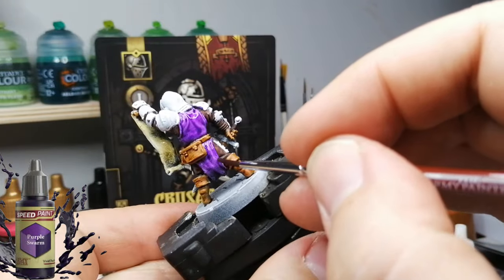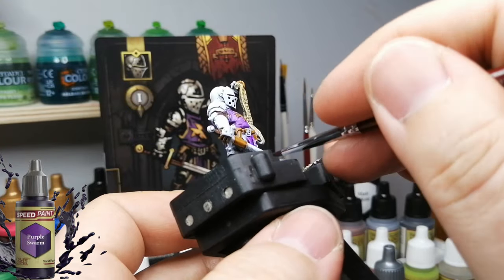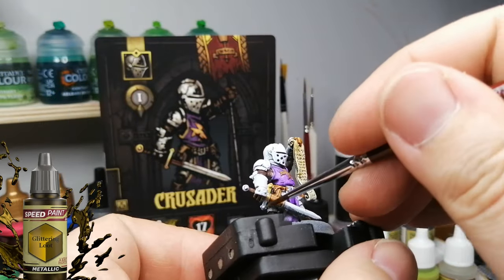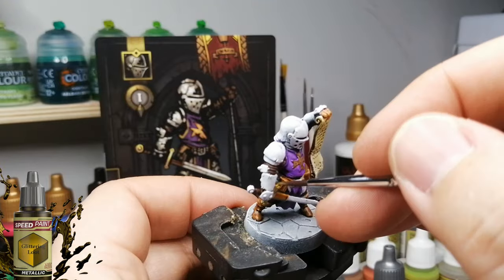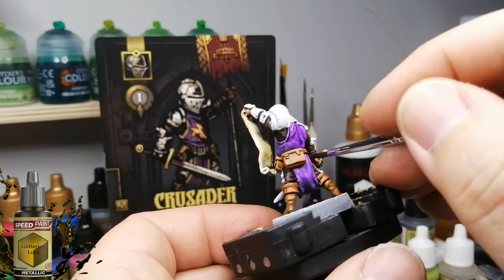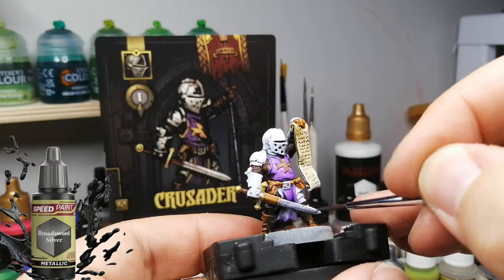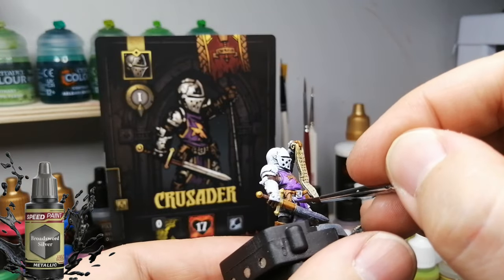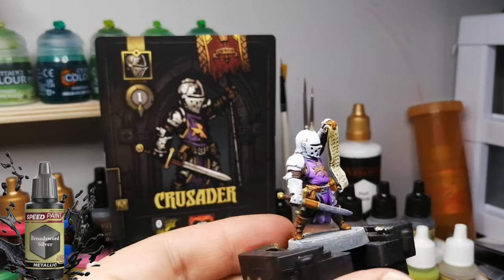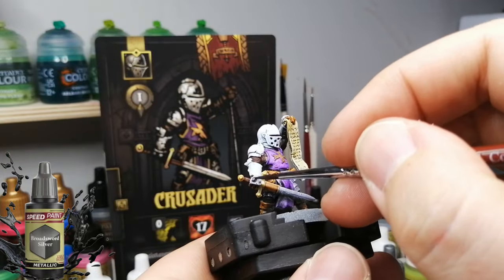Moving to metallics now. Glittering Loot - one of the gold speed paints - does a great job quickly on the hilt of the sword. Then Broadsword Silver for the rest of the miniature: the rest of the sword and all his armor. This gives him a darker look overall, and I'm going to brighten it out where I think the light is hitting, similar to how it looks in the artwork.